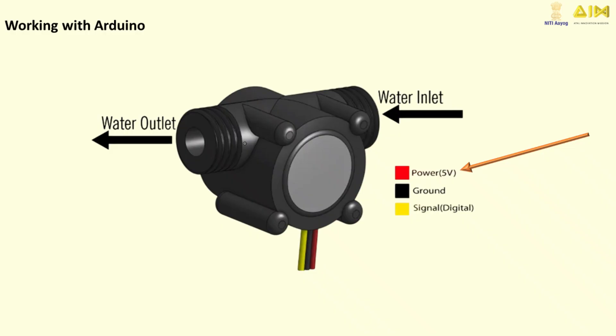The water flow sensor typically has three main wires or pins. The red wire is VCC, the power wire, which connects to the positive terminal of your power supply, usually 5 volts. The black wire is GND, the ground wire, connected to the ground pin of your microcontroller or power source. The yellow wire is the signal wire — it outputs pulses corresponding to the water flow rate, which are sent to your microcontroller for measurement.